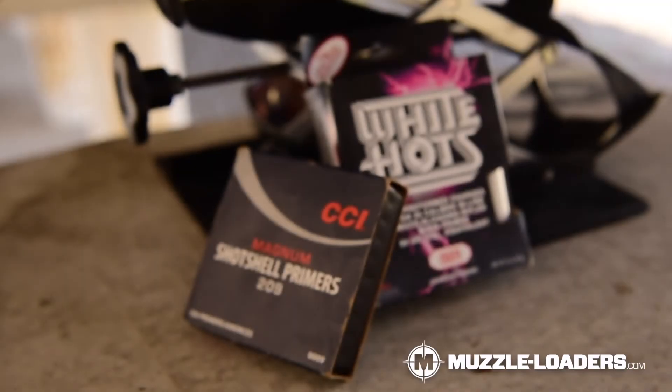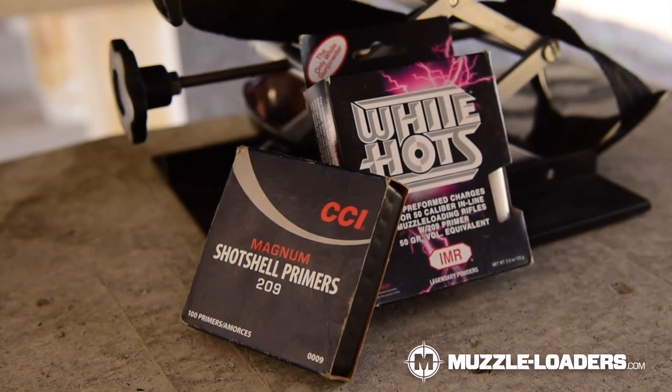Both large rifle primers and 209 primers have their place in the muzzleloading world, and I'm very glad there is an option like large rifle primers that allows you to be very precise with these precision long range muzzleloaders. But in general, if you're using standard inline muzzleloaders, 209 primers are going to be more than sufficient. And if you find that you're wanting something that's a little bit hotter, there are 209 magnum options. I really appreciate you guys watching — drop any questions in the comments below and I'll be happy to answer. We'll see you on the next video.